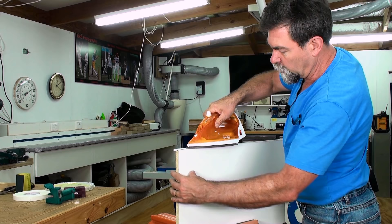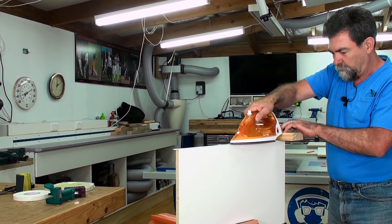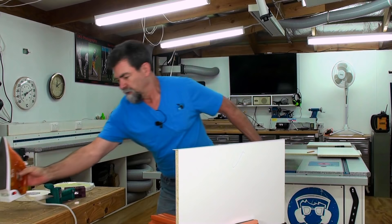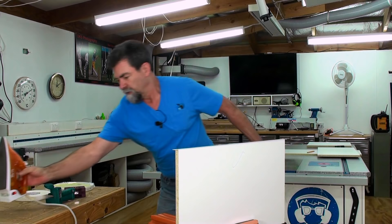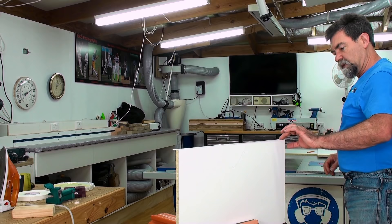Making sure that the iron is dead flat. Once I've done that, I get a block of wood and go again, this time following along behind with the block of wood pushing down hard. Now that's going to be warm to touch obviously. I have a quick look under there — seems to be a good join. Make sure you've got the same amount of tape hanging out either side of the board.